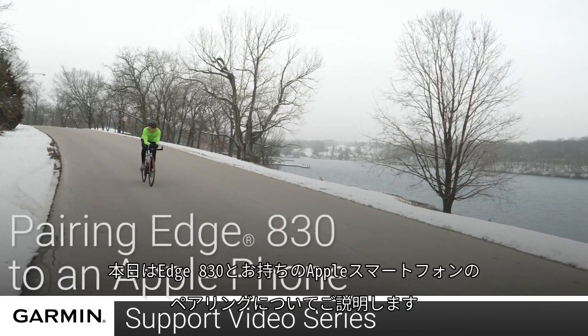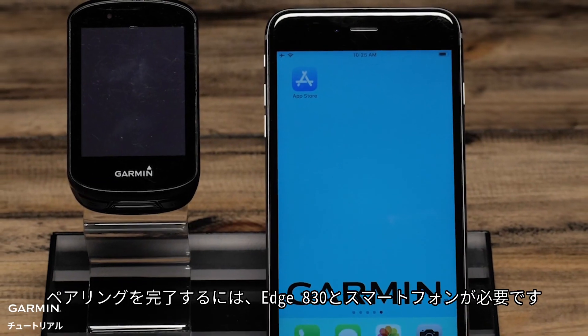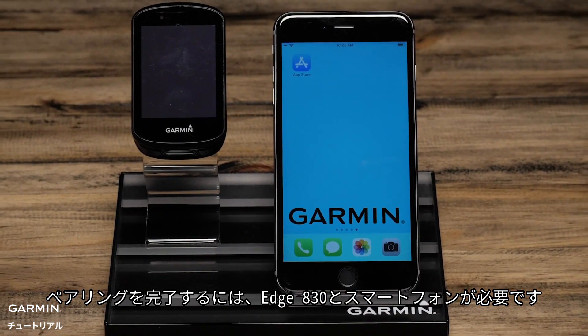Today we will show you how to pair your Edge 830 to your Apple smartphone. To complete the pairing process, you'll need your Edge 830 and your smartphone.